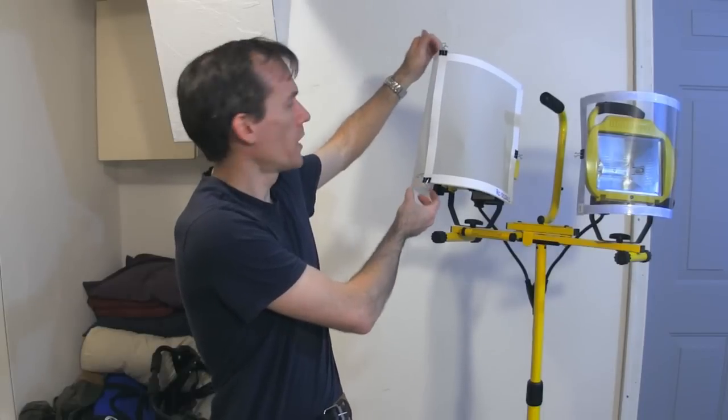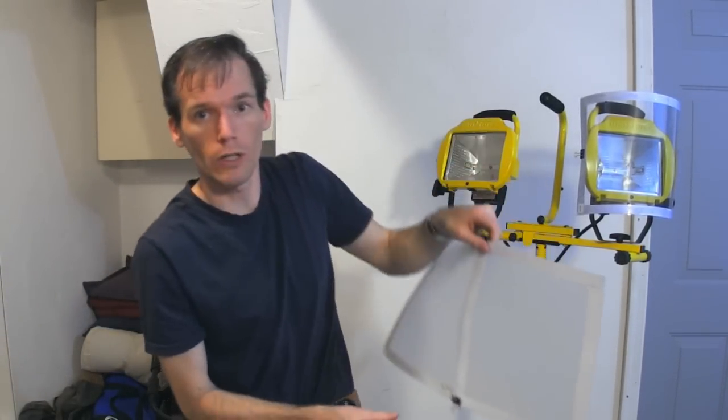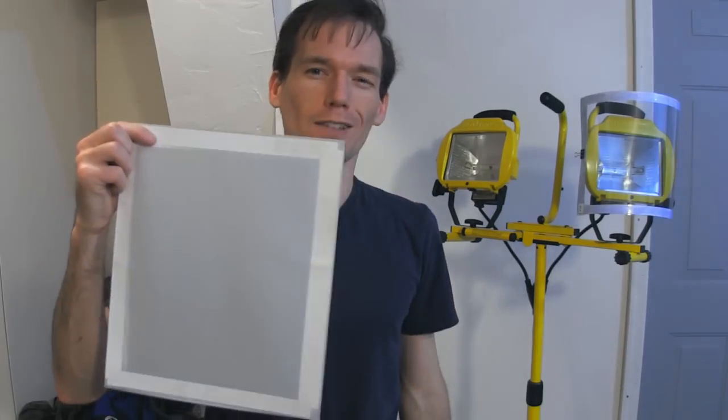So what I have on this one here is a diffusion — it's a Rosco 3026 diffusion gel, two quarter-sheets clipped together. That kind of makes like a soft box and breaks down the light quite a bit.